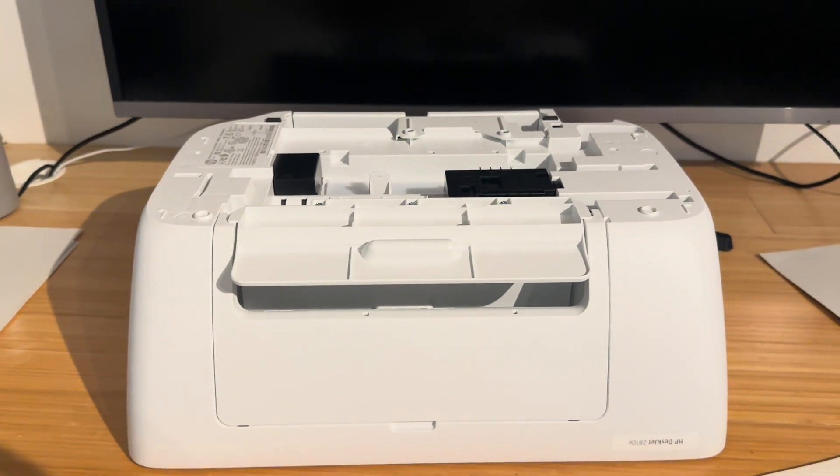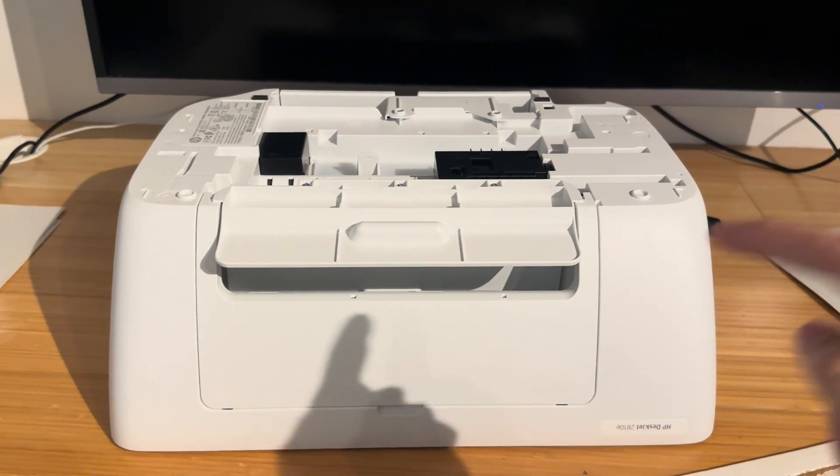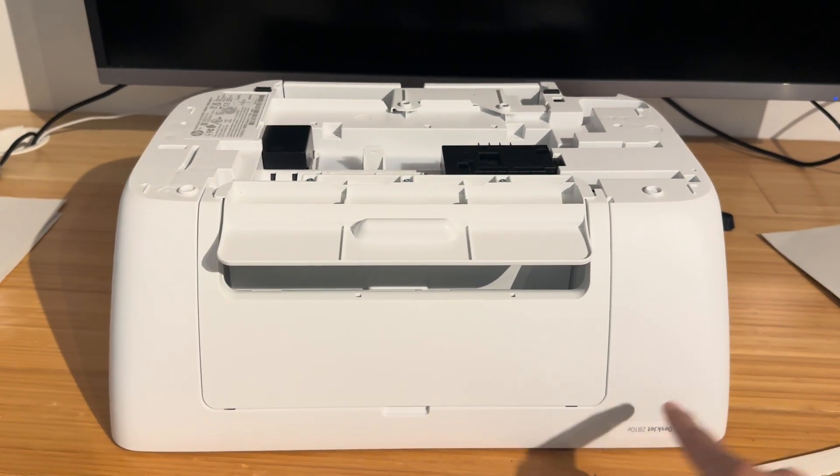Thank you very much for watching this video. I hope this helped and have a nice day. Check my channel for any other videos related to HP DeskJet printers.